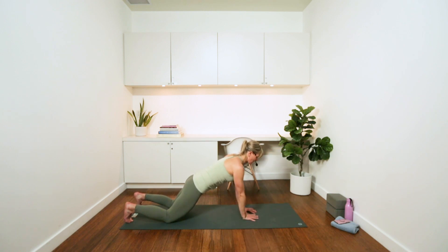Keep the back of your head lifted, keep your eyes looking past your mat so you have a nice long neck and a nice long spine. Keep the hips nice and still. Two more and last one.